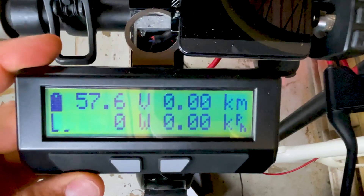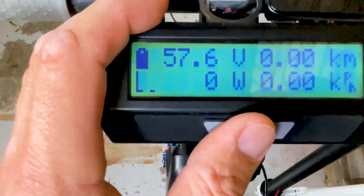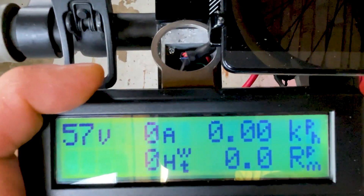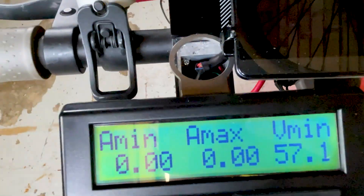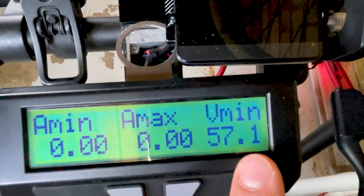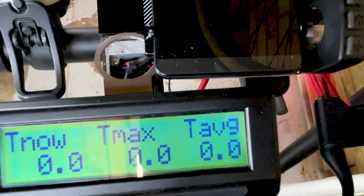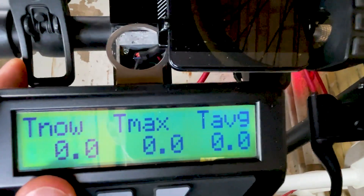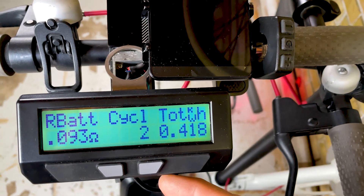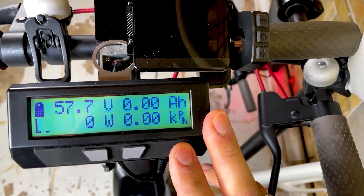This display is called the Cycle Analyst — I think it's version 3. The good part about this controller is you can use it without the Cycle Analyst. What the Cycle Analyst does is provide a bunch of statistics: how many watt-hours did you use, how much distance did you cover, max RPM, kilometers per hour, voltage, watt-hours. You can see maximum and minimum amps given to your motor, voltage sag to see how low your battery pack gets under maximum acceleration, and the same for speeds and temperatures.